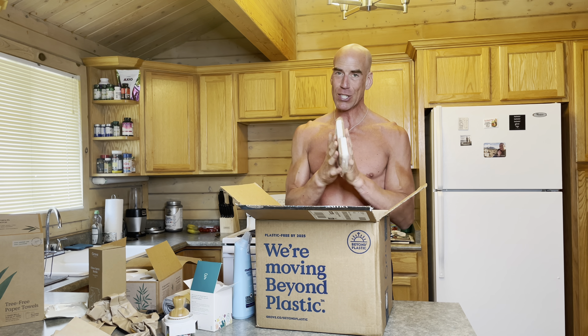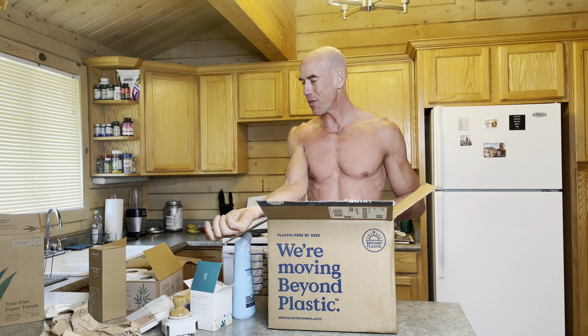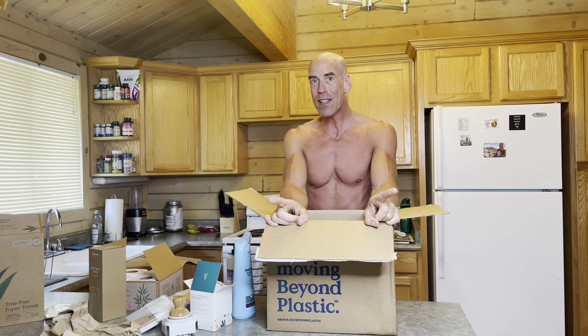Anyway, I'm going to wrap it up. I just want to say that Grove Collective is a fantastic company. They have a lot of their own products and associations with clean companies like Meyer's. All this stuff is sustainable and clean — little things like this add up to big things in the end.